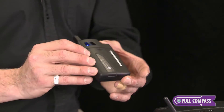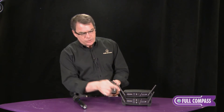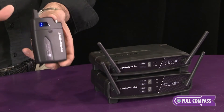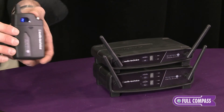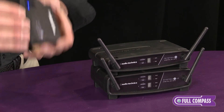Another feature of this system is you can use eight systems simultaneously. When you turn on all eight boxes and start using them, they're all going to have the number one on them. That number has nothing to do with what frequency it's on — it has to do with which transmitter is being used with which receiver. To help you identify them and change the number from one through eight, you can pair them.